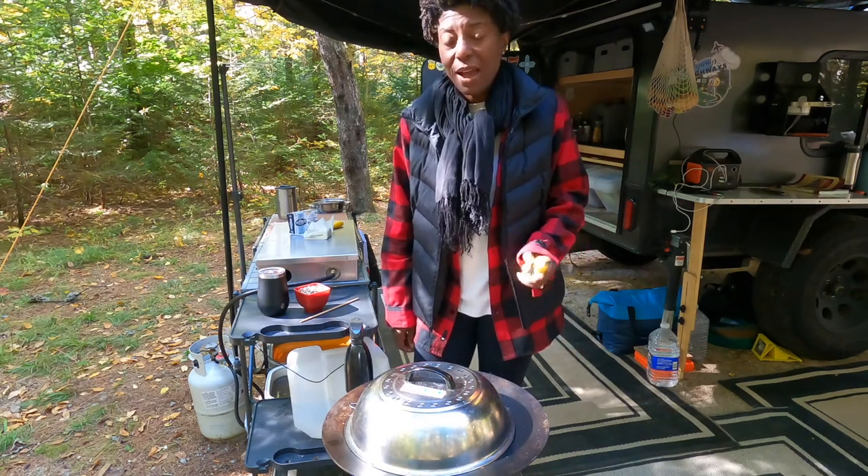So today I'm going to show you how to make popcorn. Welcome to Skyways to Highways Camp Kitchen. A word of caution — you're going to see my mushroom happy dance right now.